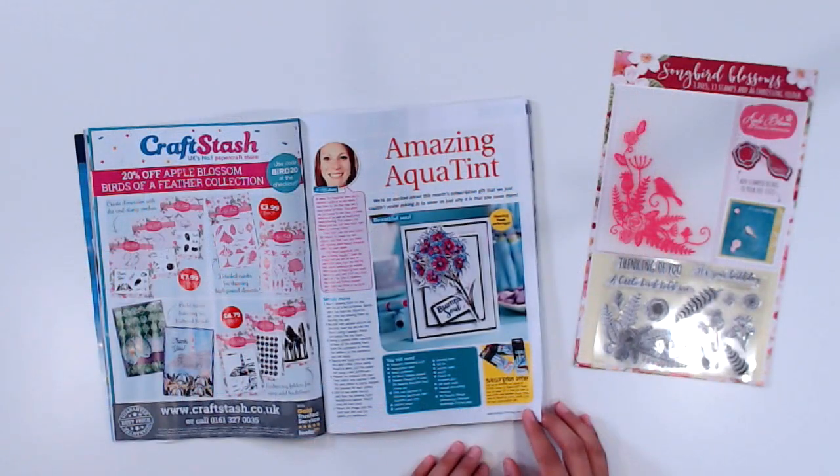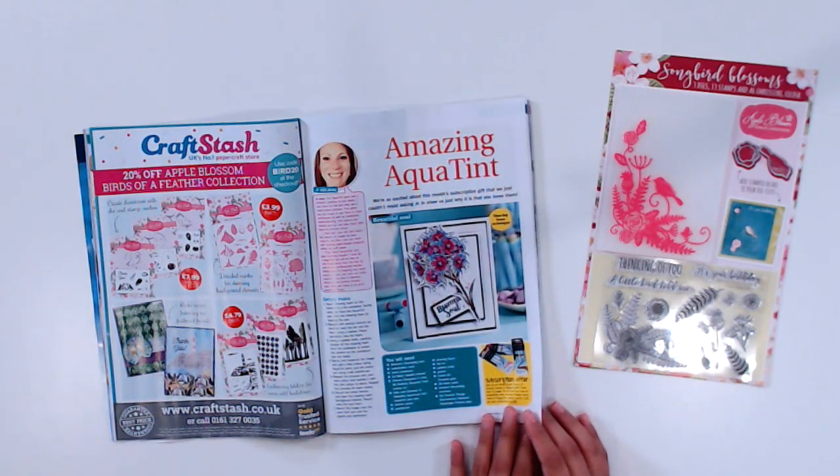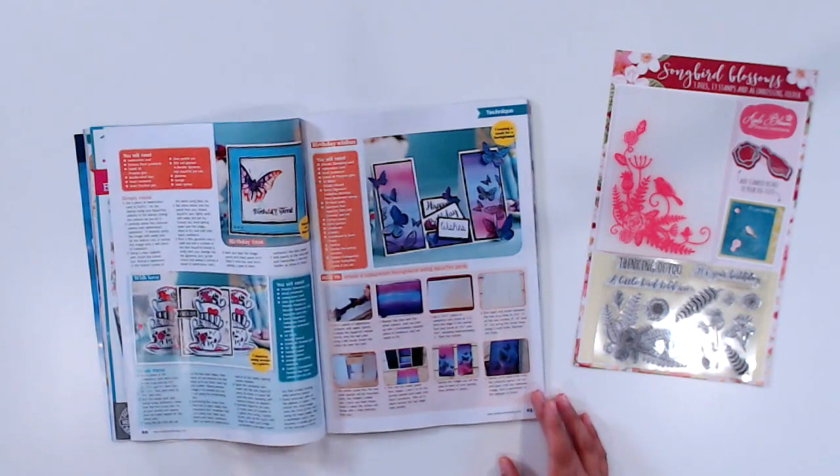There's one more feature I wanted to highlight before signing off from this video — it's really beautiful, I love the colorful cards. This is a color wash background tutorial by Jo McKelvey, and she uses Spectrum Noir Aqua Tint Markers to make some beautiful cards.